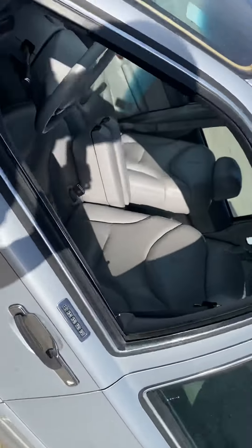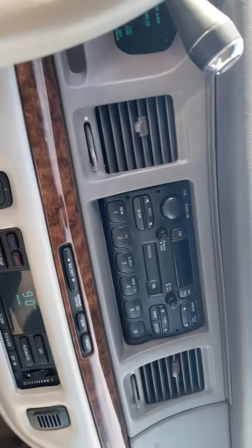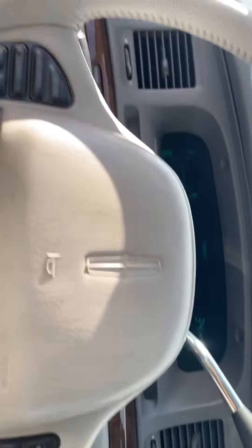I already had it started and warmed up to take our little test drive. The heat's plum hot. It is too cold to test the AC today.